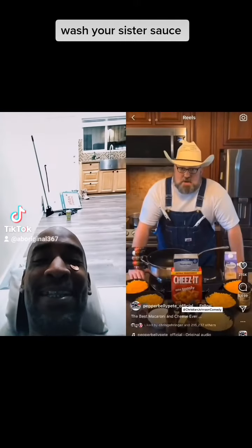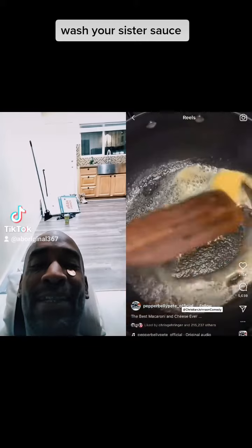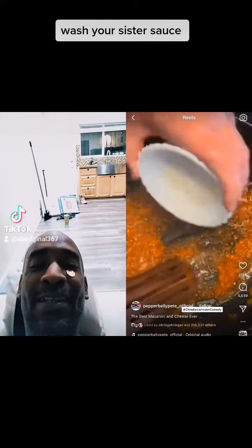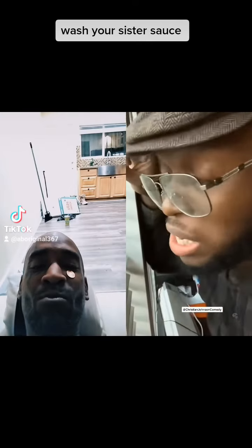Black and cheese, you're not gonna wanna miss this one. We'll see about that. Start with four tablespoons of salted butter. Stir that in, fold in four tablespoons of all-purpose flour. So far so good.